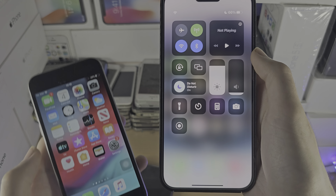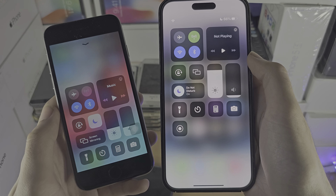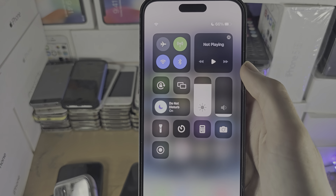Welcome everyone. The first way to activate Bluetooth on your iPhone is: if you don't have a home button, you're going to slide down from the far right-hand side of the screen. If you have a home button, you're going to slide up from the bottom.